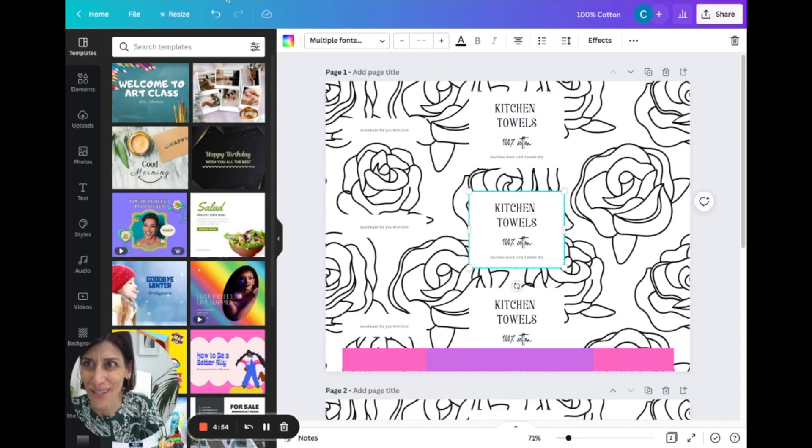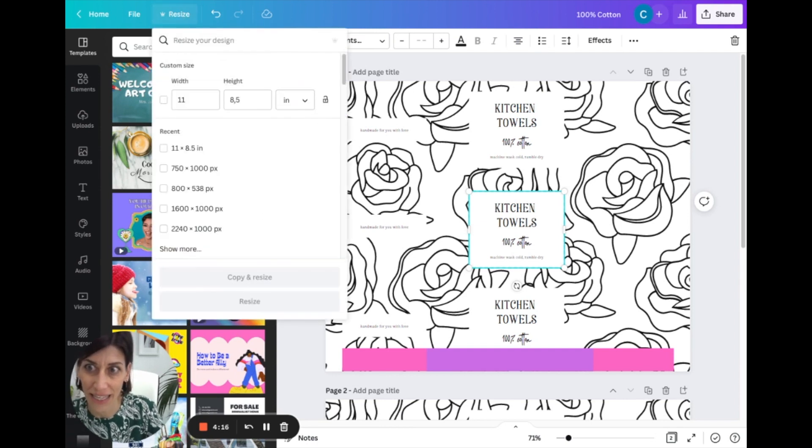Let's hop to the computer — I'm going to share my screen and show you exactly how I made these. We're going to be using a platform called Canva. Go to canva.com — it's free to use, though I have a paid account. The only difference with paid is you can save with a transparent background, which we won't need for this project. Sign up for a free account and I'll show you how I created these sleeves. Start a new project — we're working with an 8.5 by 11 canvas, with the width at 11 and height at 8.5.